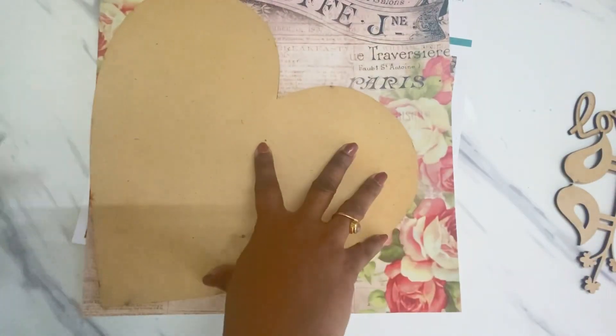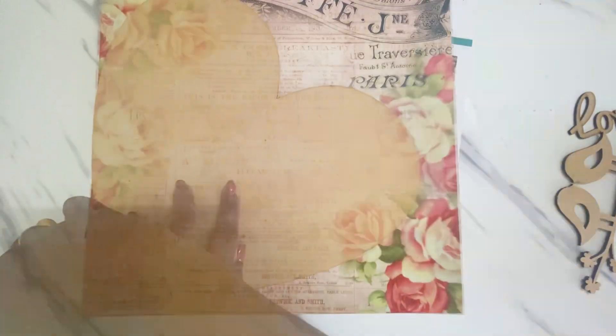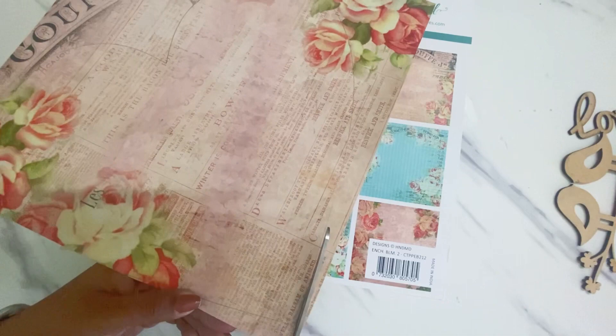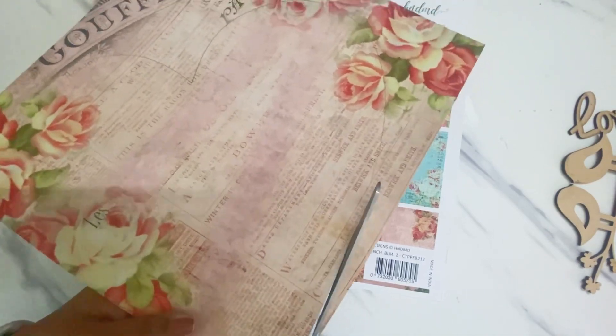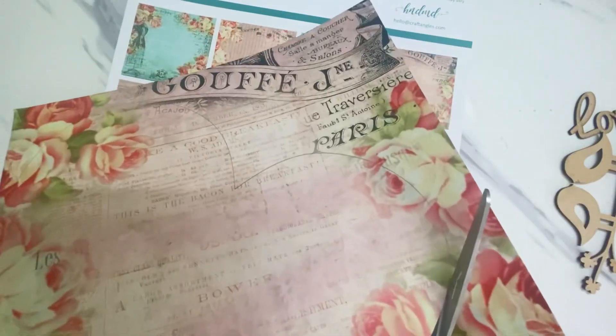I'm using this sheet from Enchanted Blooms 2, a 12 by 12 paper pack collection by Craft Angles. I just use the MDF as my stencil, draw out the heart, and using my scissors I just cut it out like this.